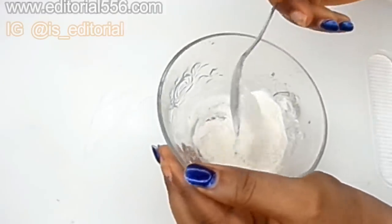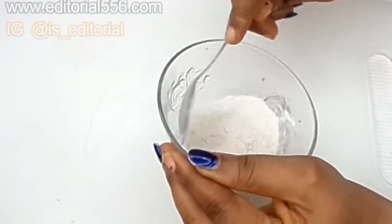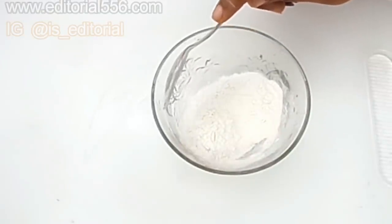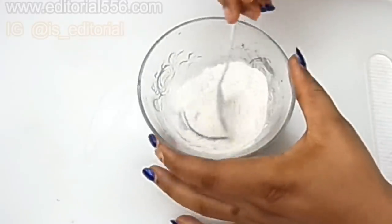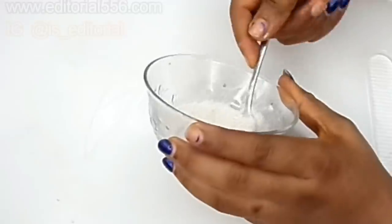This is the quantity I'm going to be using — I'm not going to be using too much. But if you want to rub it all over your body, you can make enough to go around.